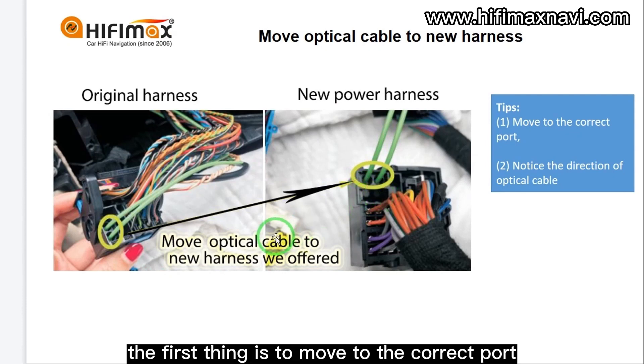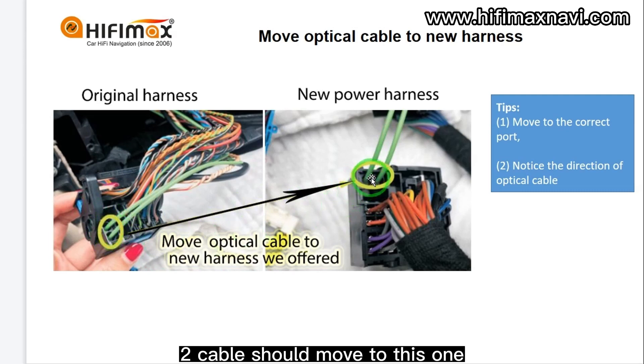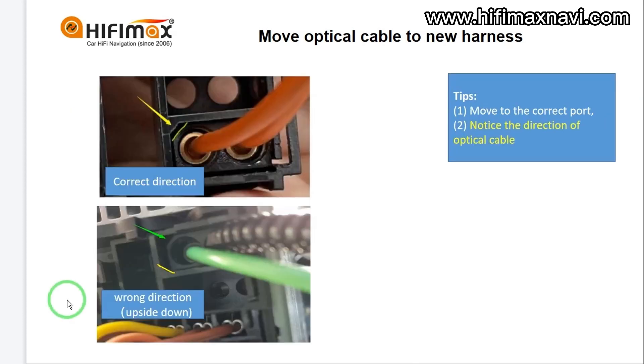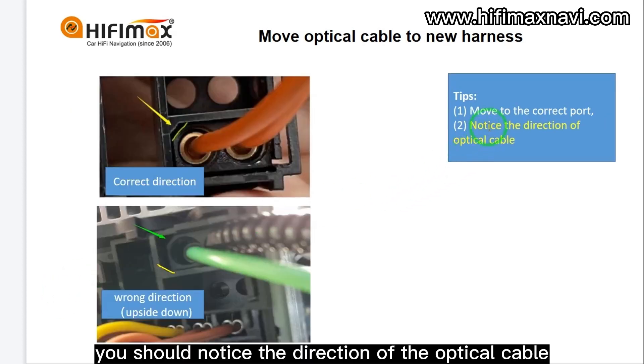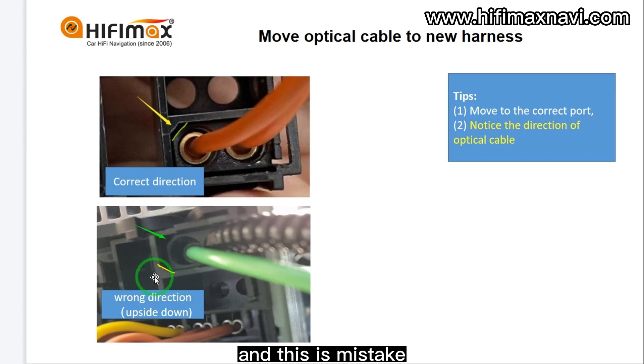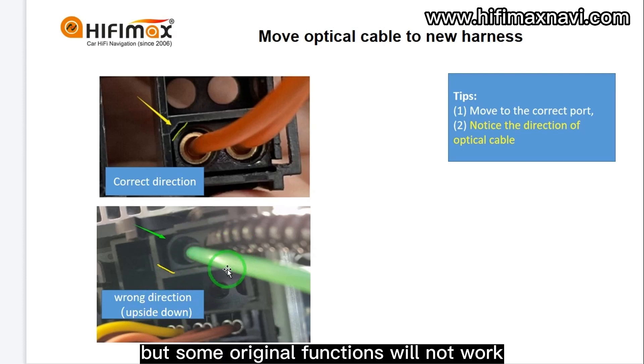Now I will show you how to move the optical cable. You need to move it to the correct spot. These two cables should move to this one. If you move to the wrong spot, it will not work. The second thing to notice is the direction of the optical cable. This is the correct direction when you insert it. This is a mistake — the direction is upside down. When you make that mistake, it might still have sound, but some original functions will not work.